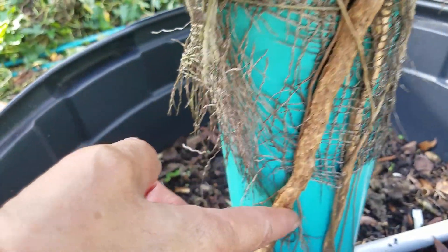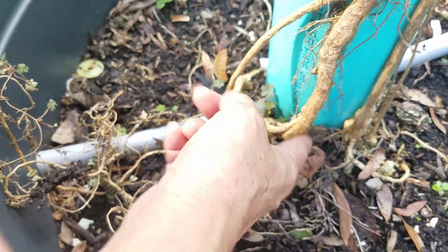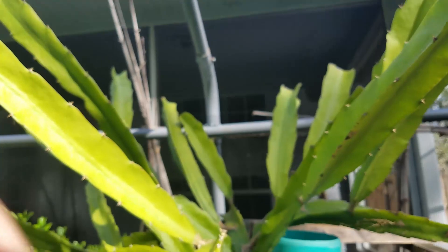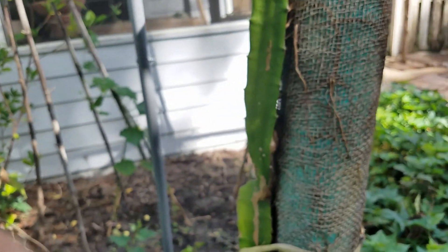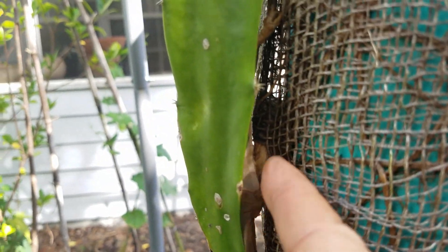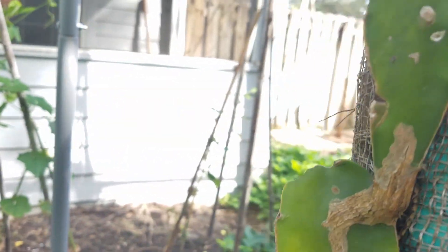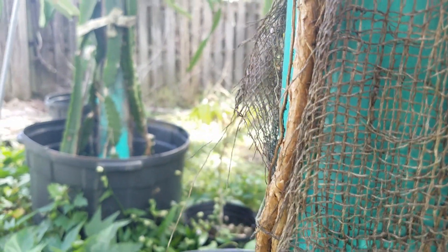It becomes thicker and thicker and already down there becomes the main roots to support the whole plant. So this whole plant is supported by an air root. You can see from here too — that's where the air roots are leading out and going all the way down there to become the main root.